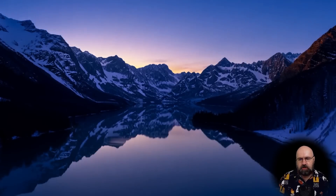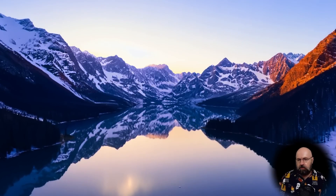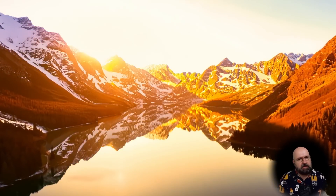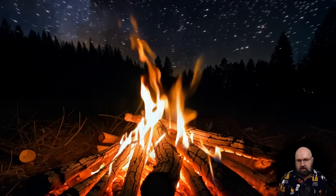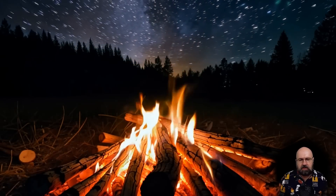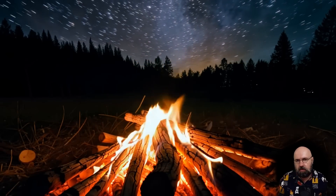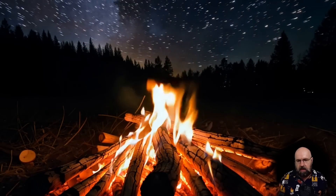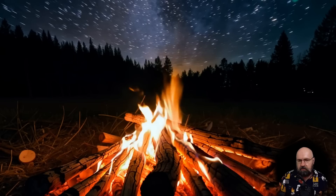Another thing this model does exceptionally well is time-lapse videos. So if you have a landscape or something abstract and kind of slow-moving, it works really well. Here we have another version where we have a time-lapse in the background with the stars, but in the foreground the fire is in real time. That is a pretty cool effect. You can actually do that with a real camera too, but here I would say it looks pretty amazing and convincing.